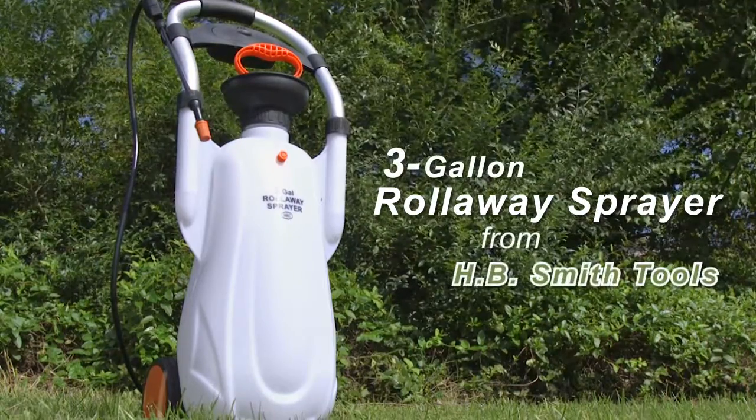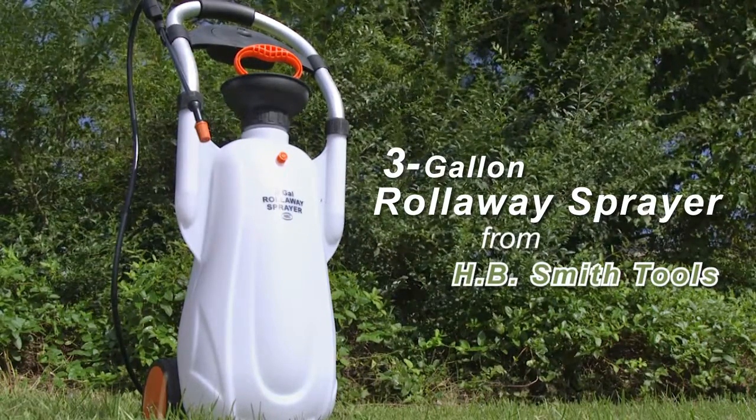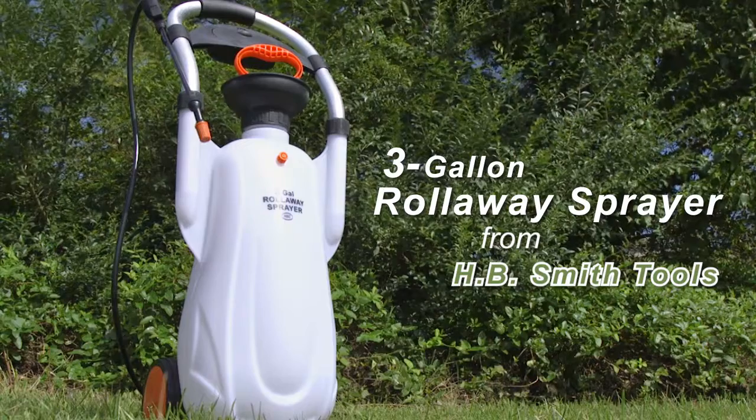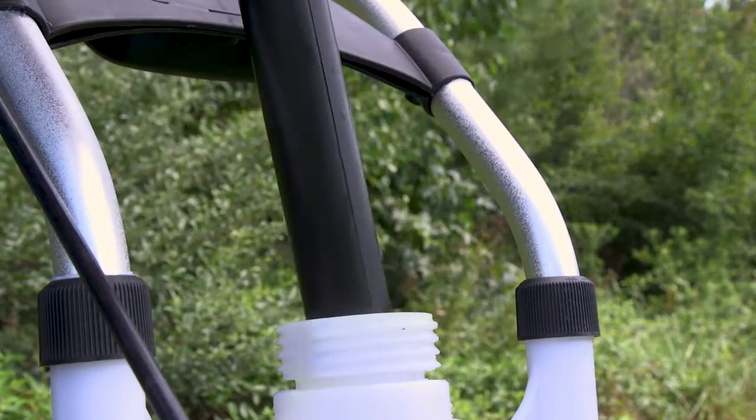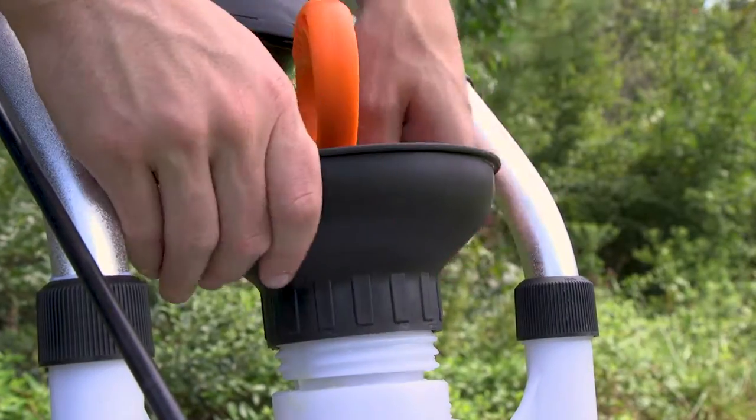The Roll-A-Way Sprayer from H.B. Smith Tools is perfect for both big and small jobs. The sprayer has a 3-gallon capacity, perfect for insecticides, weed and grass killer, or fertilizer.